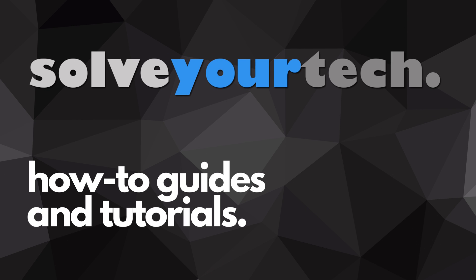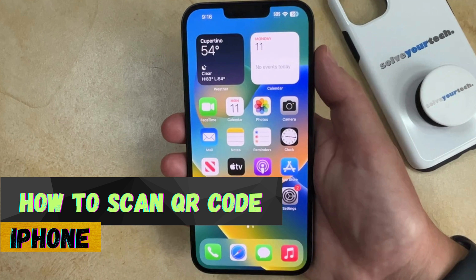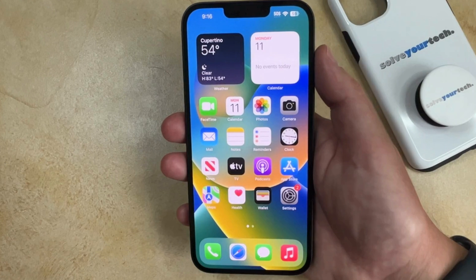SolveYourTech.com, your source for how-to guides and tutorials. Welcome to our video about how to scan QR code on iPhone. If this guide helps you out, then please consider subscribing and liking this video.